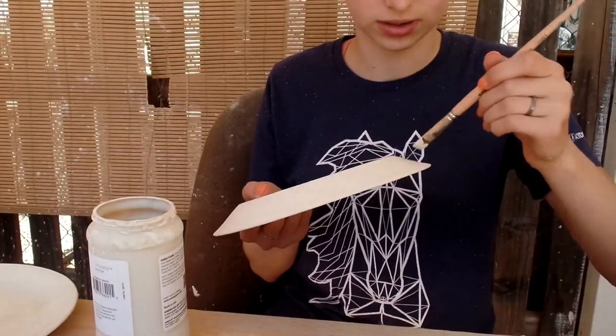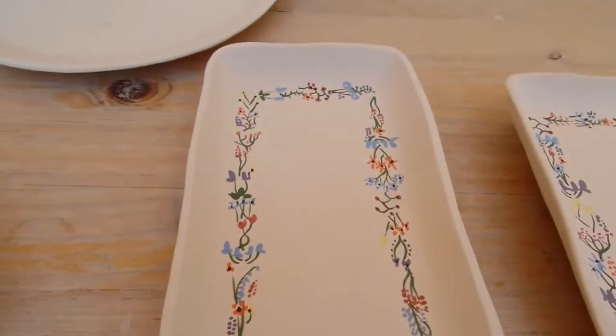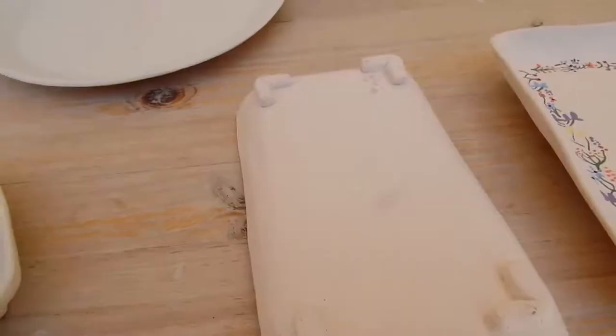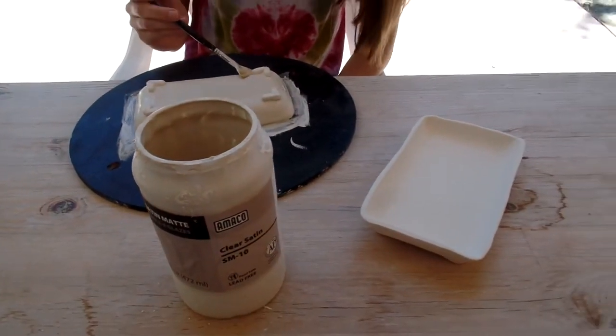Right now I'm working on this set, which is the little dishes, and I'm just going to do something similar to what Chelsea's doing — painting the top and then I'll flip them over and work on the base. She's just finishing up her little dishes, and then I think we're going to move on to glazing the bowls.